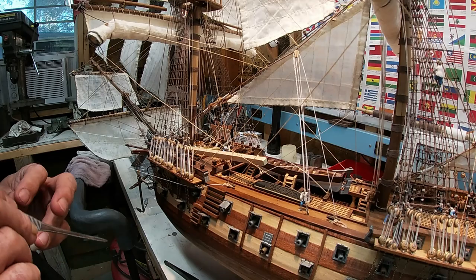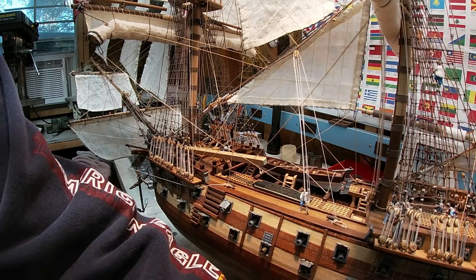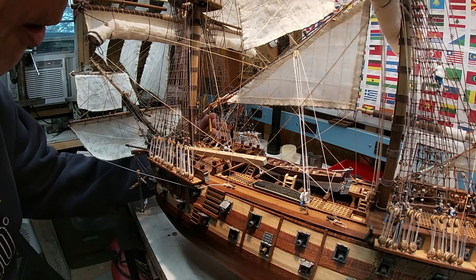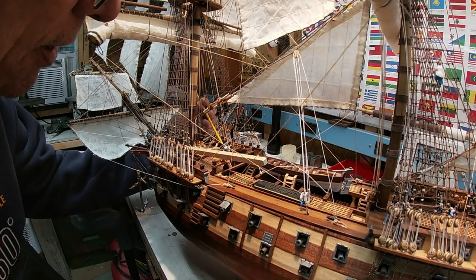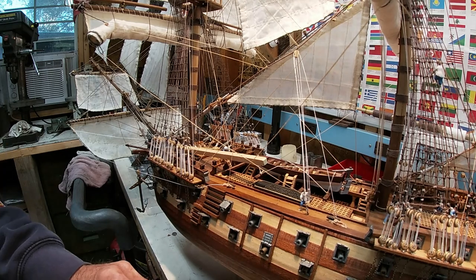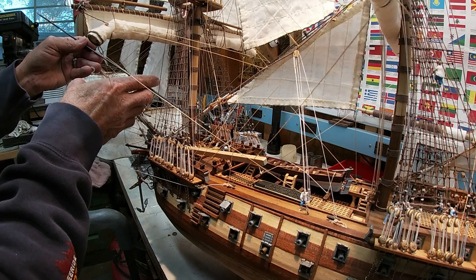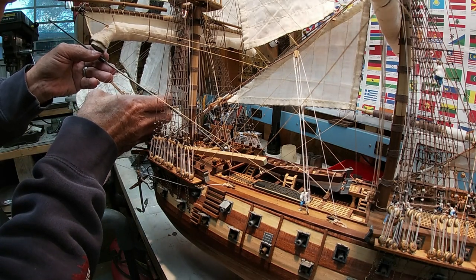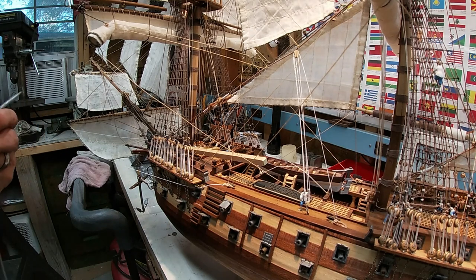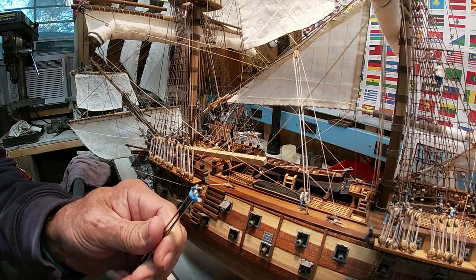Our sailor there has had a little bit too much rum. I've got to figure out how to get in there and save him before he passes out on the deck. There's so much stuff in the way now, it's hard to get in there at all. Need to come in from the other side — where's my long bar? I might be able to help him with this. I think he needs a little more glue on his legs or his feet.